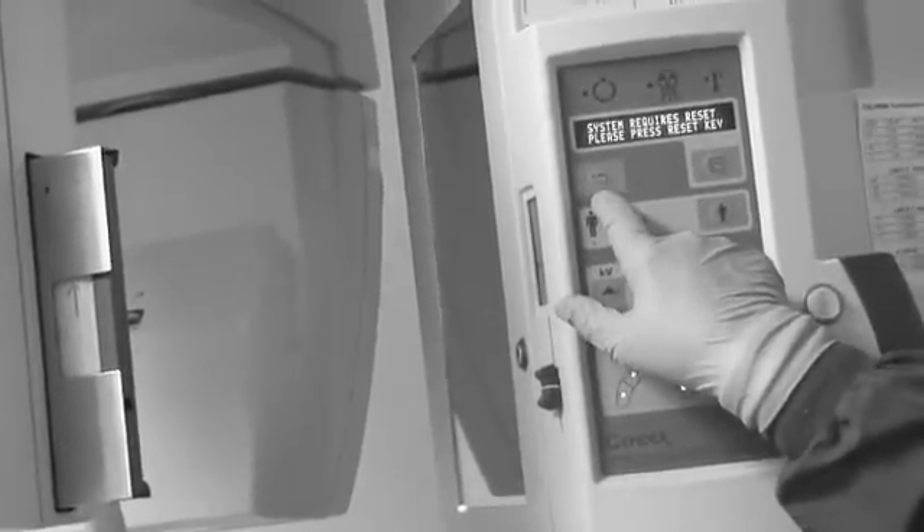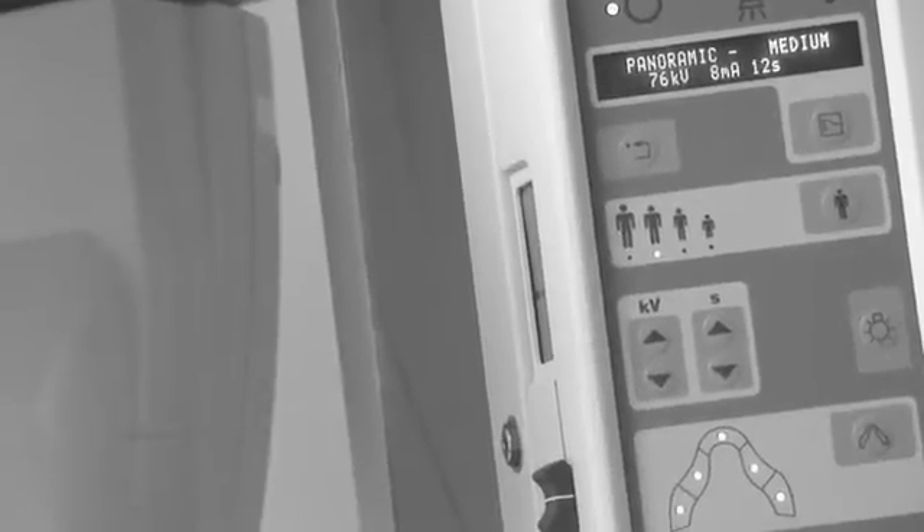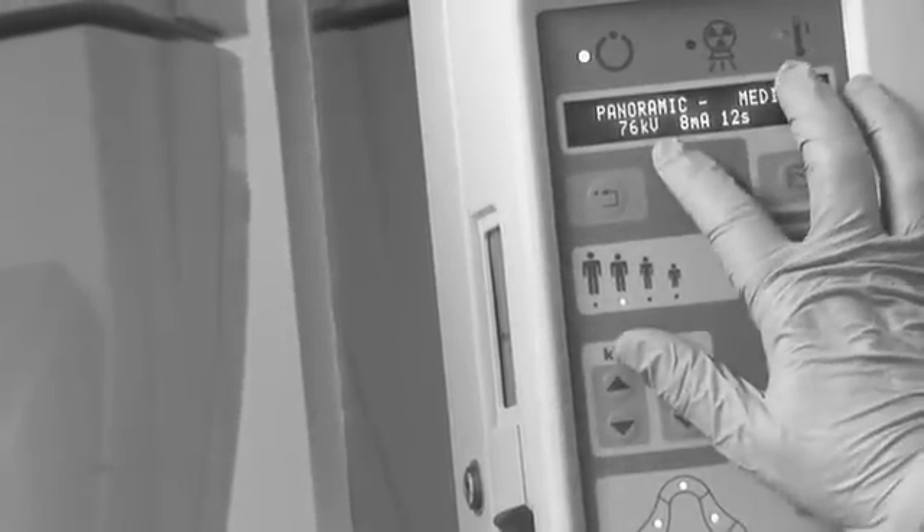All systems are ready to go, and then it says it requires reset, which is the backwards arrow, so you reset the machine. Our machine automatically defaults to the medium setting: 76 kVp, 8 milliamps, and 12 seconds.